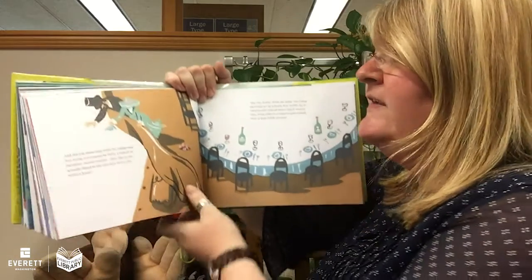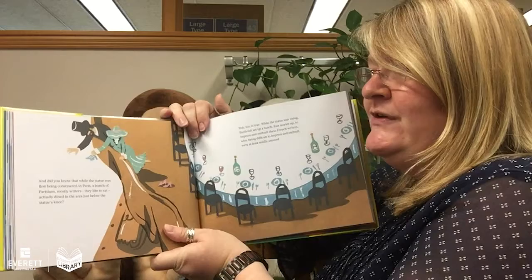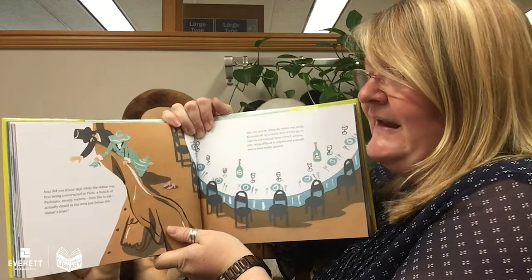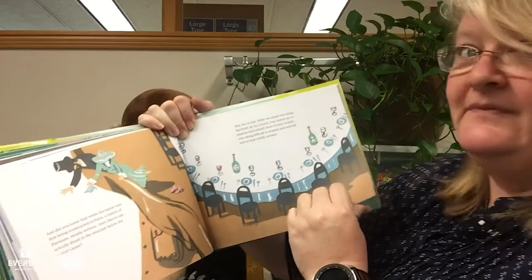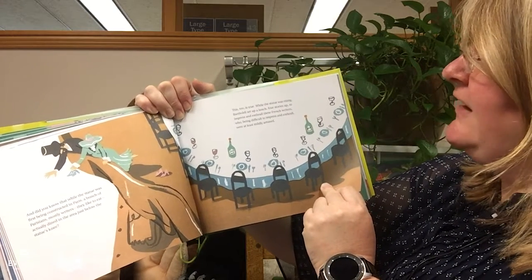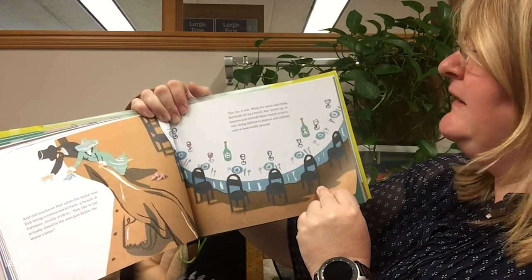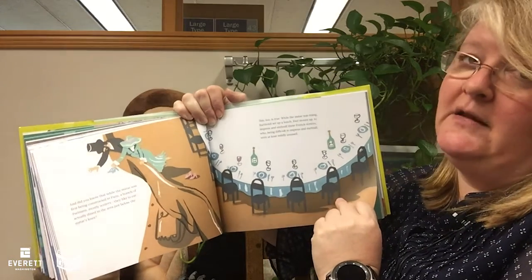And did you know that while the statue was being first constructed in Paris, a bunch of Parisians — mostly writers who liked to eat — actually dined in the area just below the statue's knee? This, too, is true. While the statue was rising, Bartholdi set up a lunch four stories up to impress and enthrall these French writers, who, being difficult to impress and enthrall, were at least mildly amused.